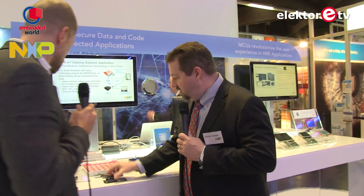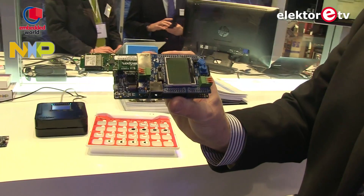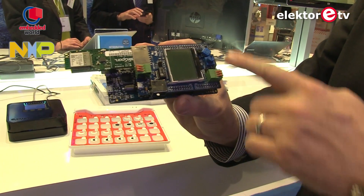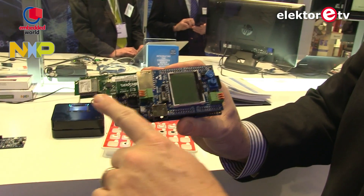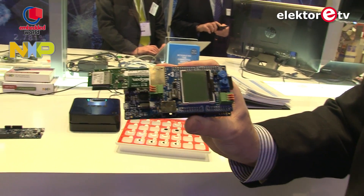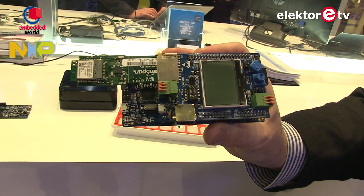This board has an Arduino pinout, so you can easily add an Arduino shield to it. And in fact, this shield is also from NXP, available as well. It gives you some connectivity — it's an Ethernet connection and an SD card slot. Here it shows a Gainspan Wi-Fi module plugged in.